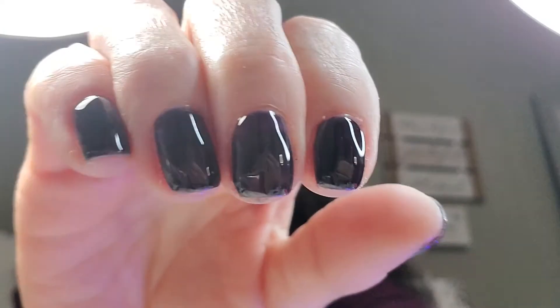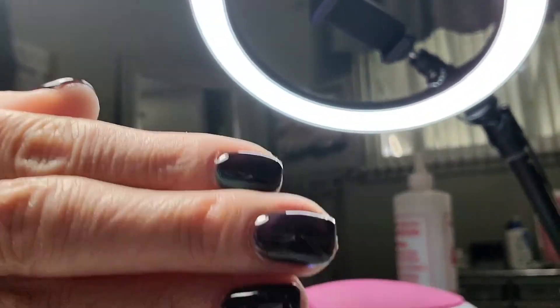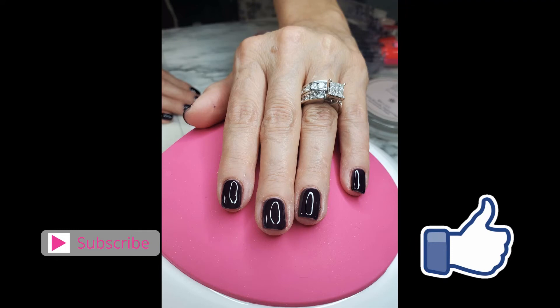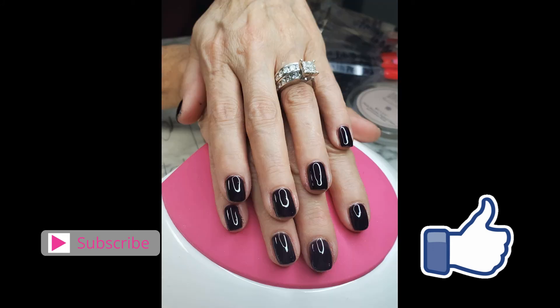There's my sister Tracy again — isn't she adorable! Thank you so much for tuning in. I truly hope that you gained some tips and maybe some inspiration to try your nails at home. If you enjoyed this video, please hit the subscribe button and the like button — I would truly appreciate it. Until next time, bye!